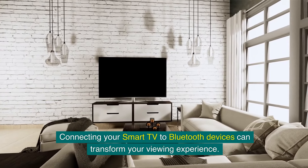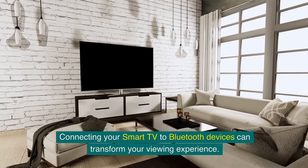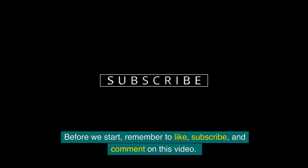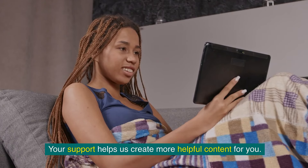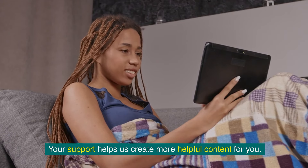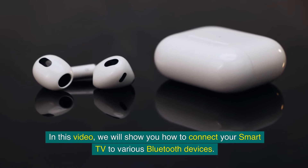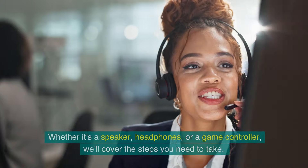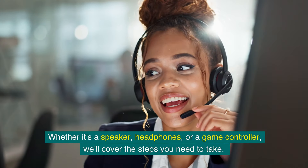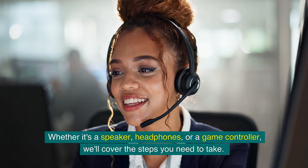Connecting your smart TV to Bluetooth devices can transform your viewing experience. In this video, we will show you how to connect your smart TV to various Bluetooth devices — whether it's a speaker, headphones, or a game controller — and cover the steps you need to take.